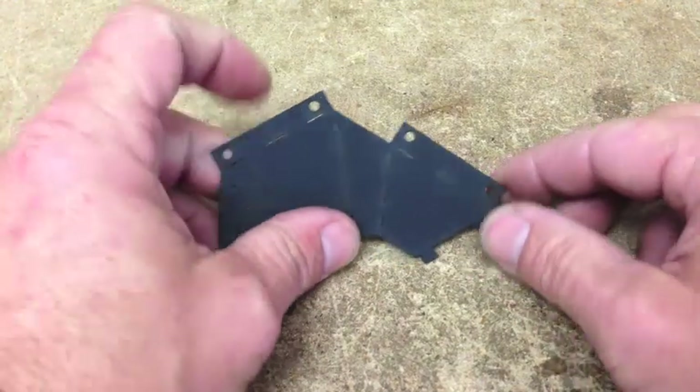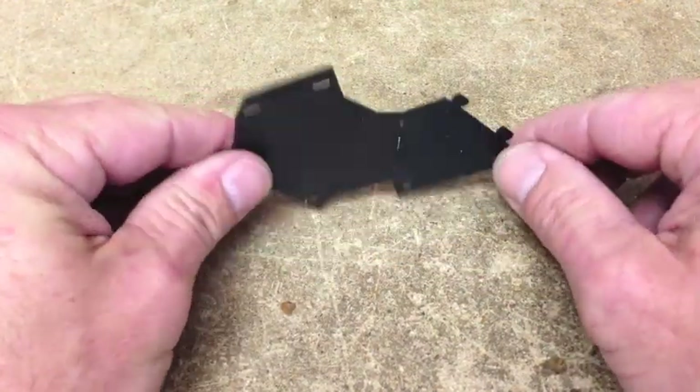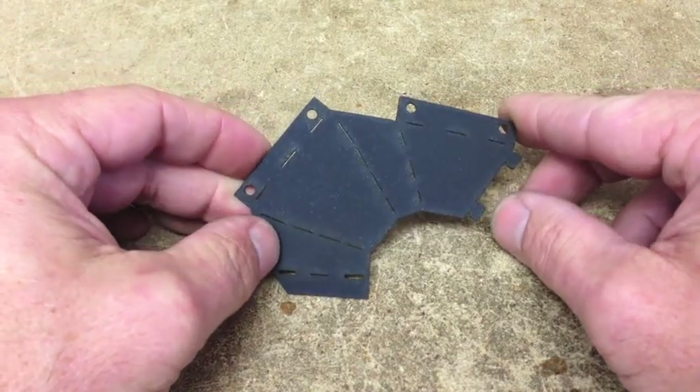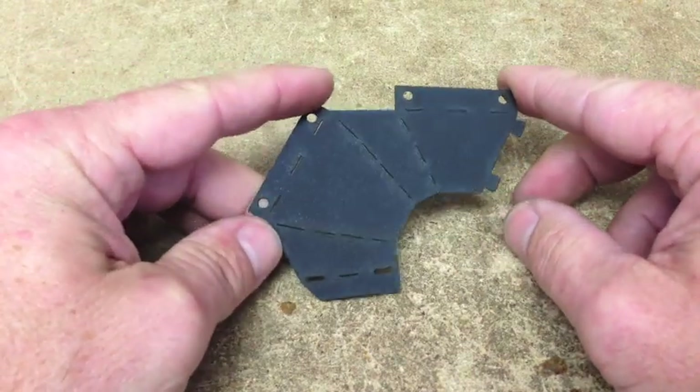This is Brook Drum with PrinterBot.com, and this is the new fan shroud that we're going to put on our current line of bots. I just want to show you how to fold it.